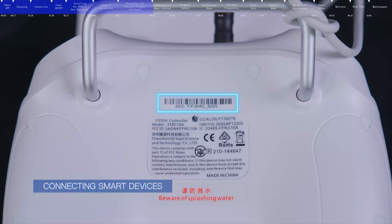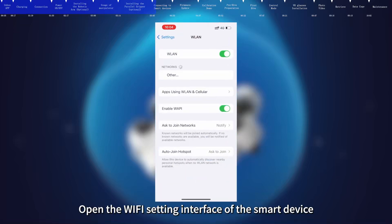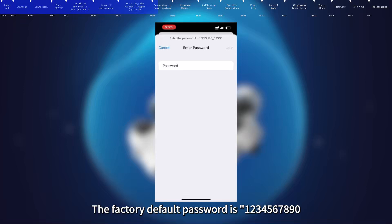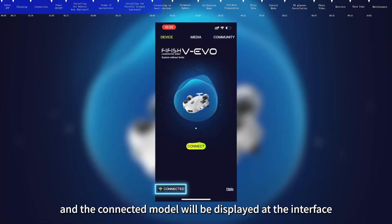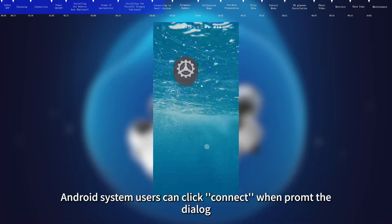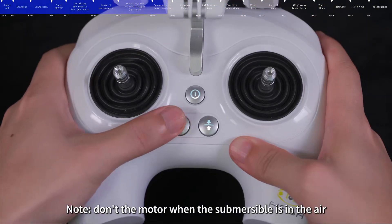Check the SSID on the back of the remote control, which is the Wi-Fi connection name. Open the Wi-Fi settings on your smart device, find the SSID and connect. The factory default password is 123-456-7890. After connecting the Wi-Fi, open the FiFish app, and the connected model will be displayed at the interface, with the connection status at the lower left corner showing connected. Android system users can click Connect when prompted. Note: do not unlock the motor lock button when the submersible is in the air.